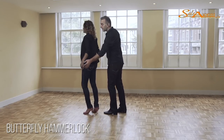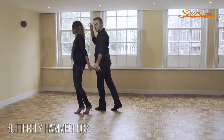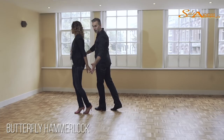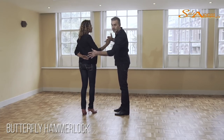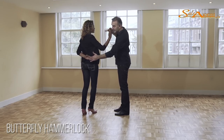Again, when we are here, I'm going to bring them down on one. One, and when I'm bringing up my right hand on two, I'm keeping my left hand down. Be sure that your thumb is all the way open, and that you're almost not even connected, so her hand can easily turn within yours.